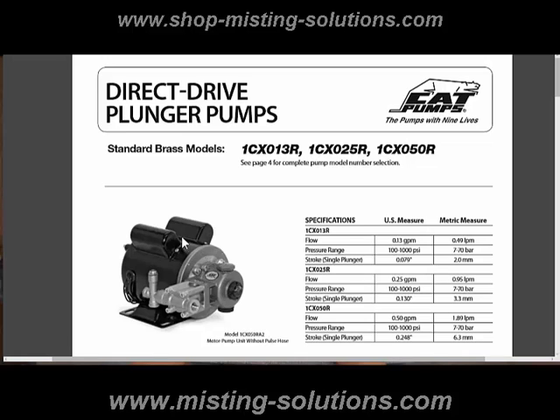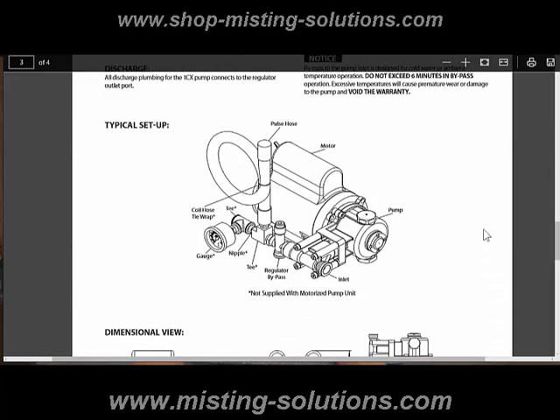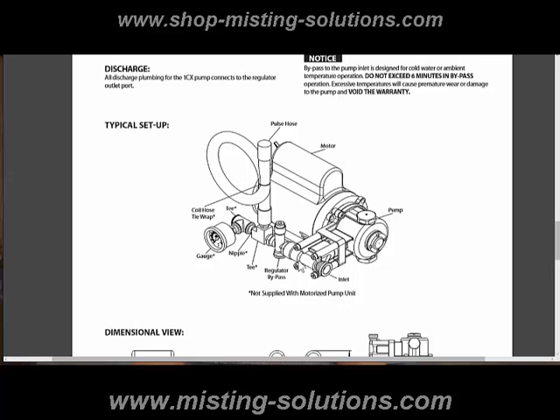This pump right here, the way it comes, is the motor, the pump, and then there is a pulsation hose that also comes with it — it's not shown here. But you need more than that in order to make this pump operational. If you scroll down to the bottom, you see this typical setup. This setup, besides the pump and the regulator that you saw on the motor, has got a T on it, and everything with this little star on it is an add-on, an accessory not supplied with the motorized pump unit.